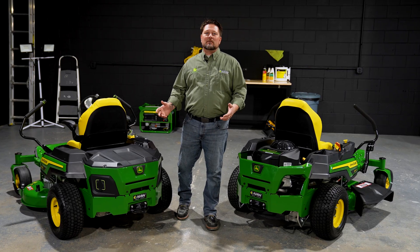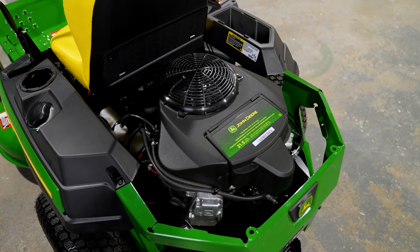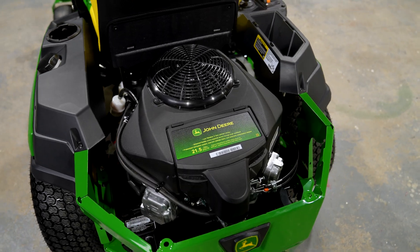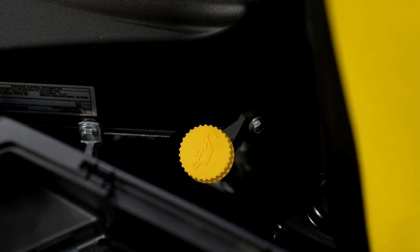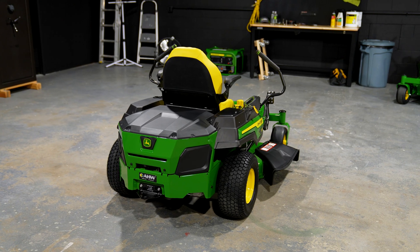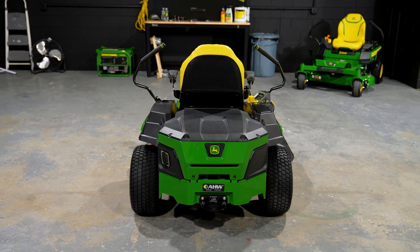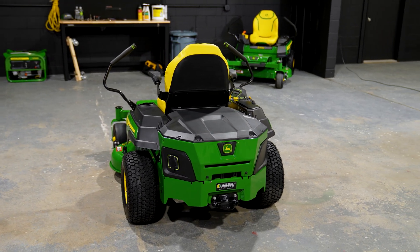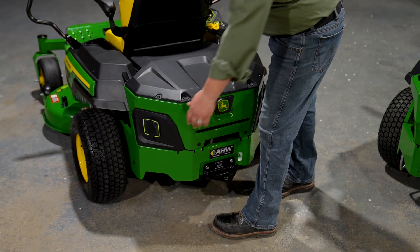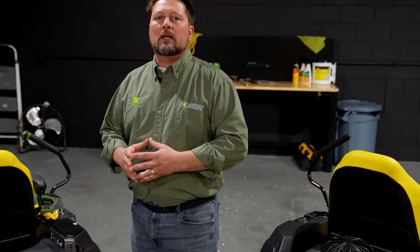We've turned these units around so we can showcase the differences between gas and electric drivetrains from the rear view. On the gas machine, you can see there's an air cleaner to service, a dipstick, an oil fill, an oil filter, and on this side a fuel filter — all these service points visible on the gas machine. As we look over here on the electric machine, virtually all those service points have been eliminated. We've got a waterproof cover to protect our battery and electronics. The only service point you really need to be concerned about on the electric model is the plug-in port, and all of this is made waterproof so you can wash it just like any other gas machine.